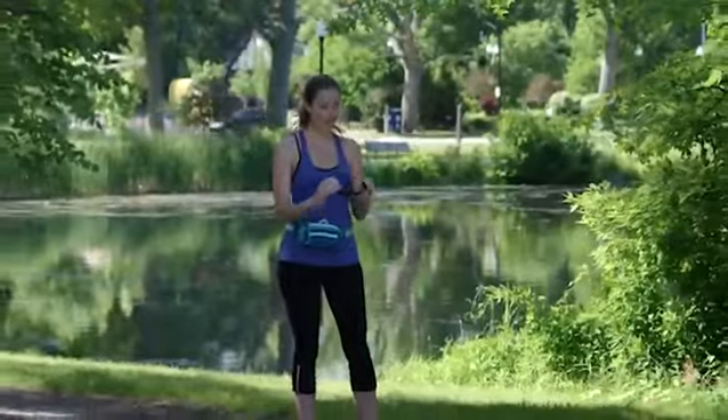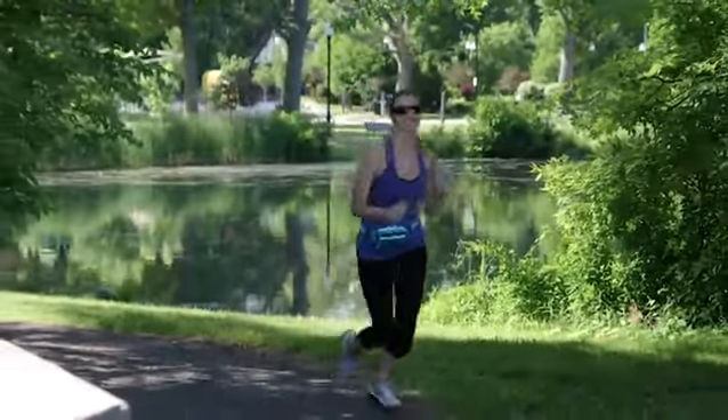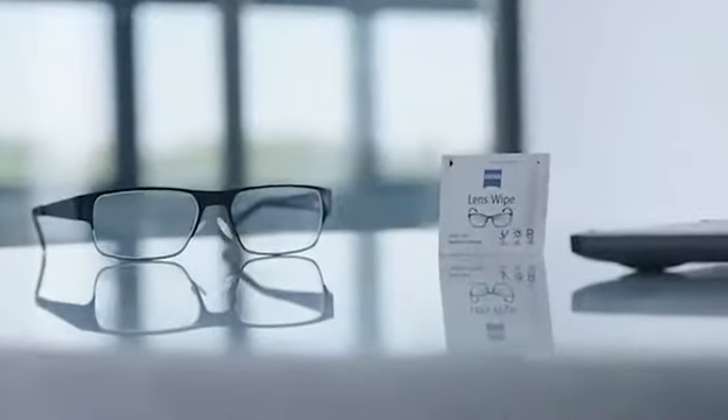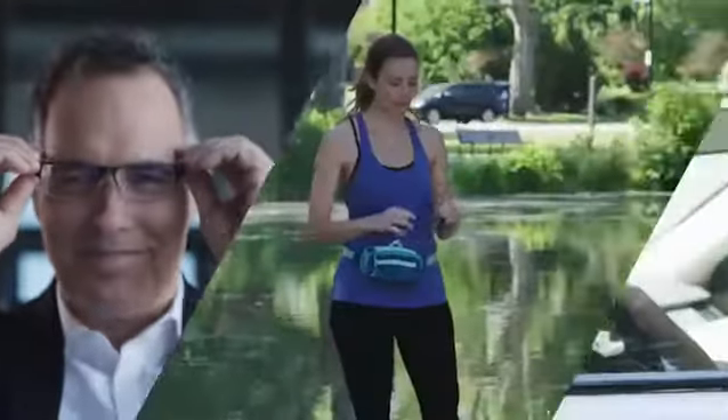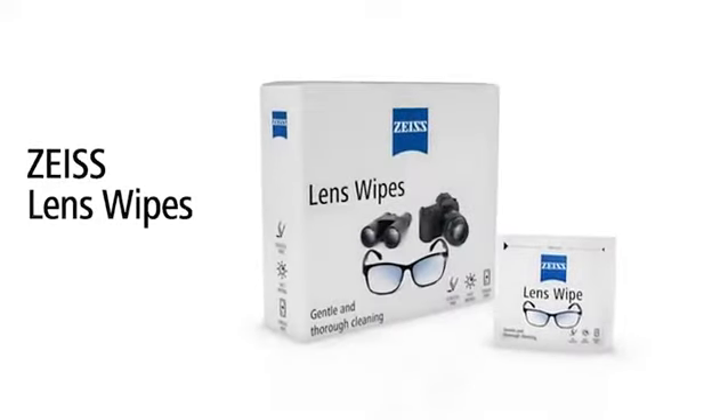wherever your day takes you. Each wipe is pre-moistened and cleans quickly and easily, leaving a fast-drying, streak-free finish. You can rely on the clear, crisp vision. Zeiss lens wipes — cleaner, quicker, clearer.